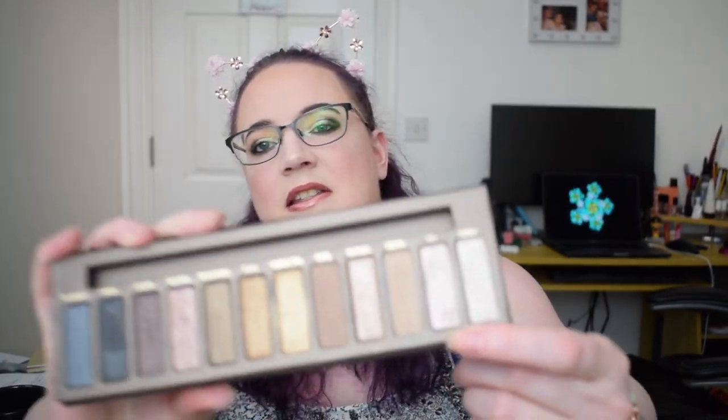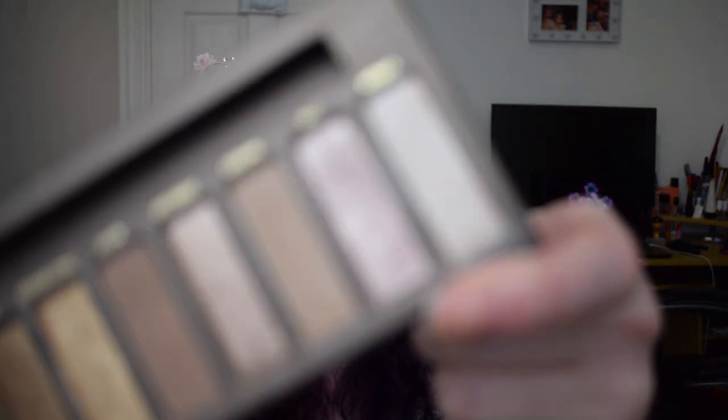The last shadow is one that I have been working on — it is from the original Naked palette by Urban Decay, the shade Sin. It is the shade here but again there's no pan as of yet.